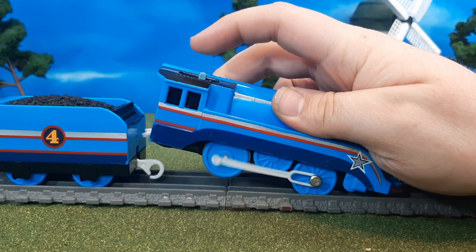Now let's take a look at the coaches. I wasn't planning on making modifications to Shooting Star Gordon's coaches, but when I found them secondhand they were scratched and had some scuffs. So I repainted the roofs in gloss black, repainted the underframes in black — a nice glossy color to match the plastic — and then I added plastic into the windows to give it a nice touch.